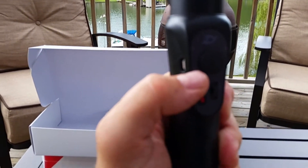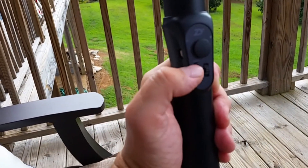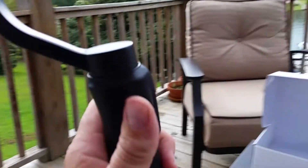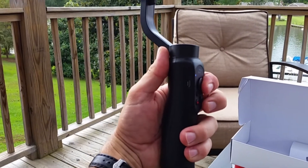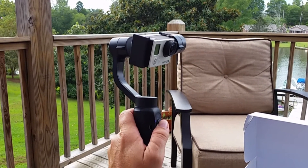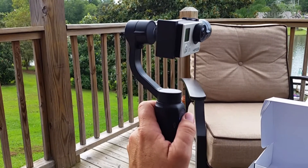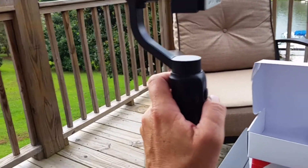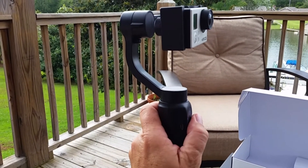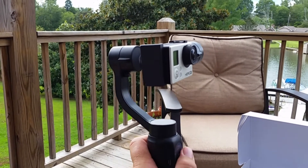On the unit there's a small mode button and also a panning joystick thumbstick. In pan-follow mode, using the thumbstick I can tilt the camera up and down — it's oriented like a pilot stick, so you push up and you go down, pull down and you tilt up. If I tilt left or right on the stick, nothing happens in pan-follow mode.